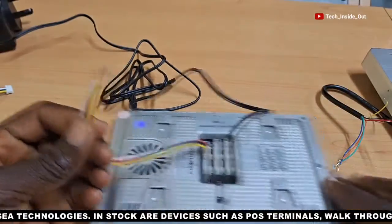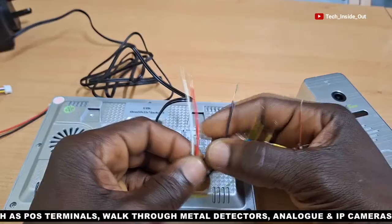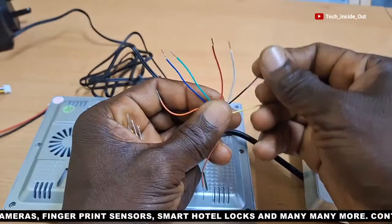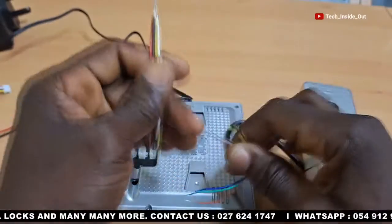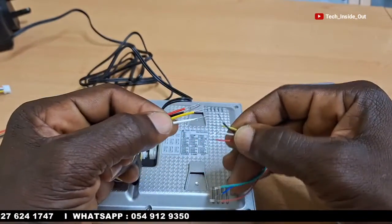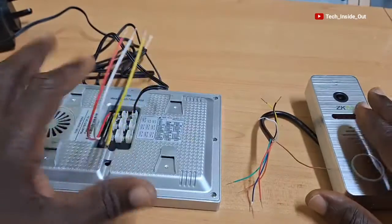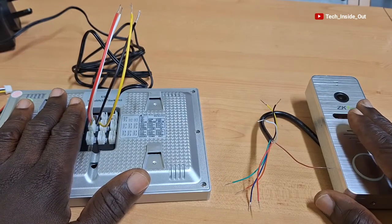When you look at the colors here, we have yellow, black, red, and white. And on the door button too, we have the yellow, the black, the red, and then the white. What we'll be doing is matching and joining cables of the same colors together. But for the sake of distance, you may be required to use a longer cable to put in between the two units. The important point to note is that all cables must match.